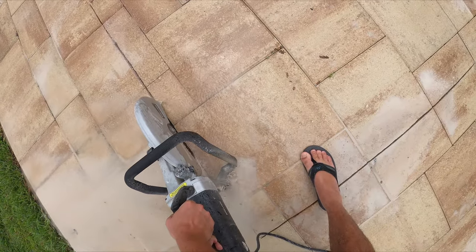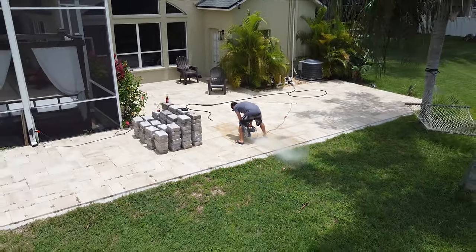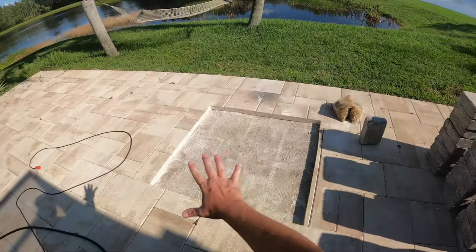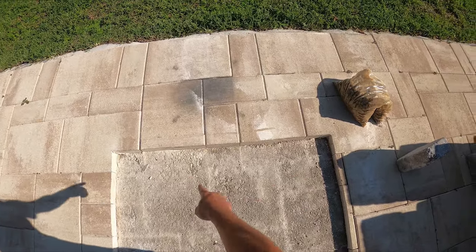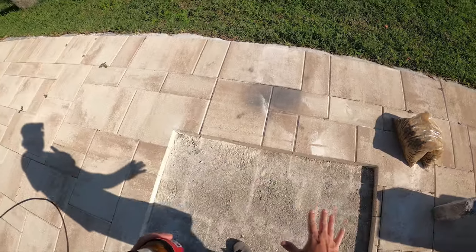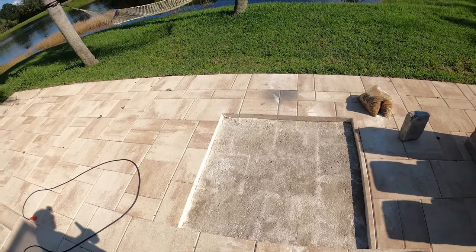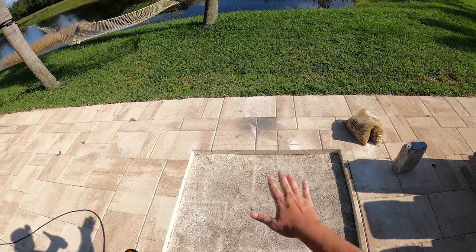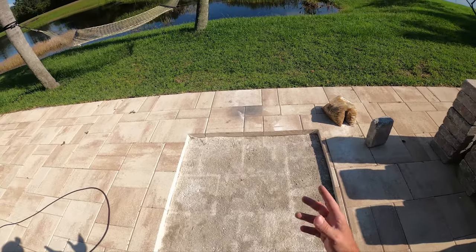Pavers are out now. Before I level this out, I'm actually going to create a little drainage point with gravel here and run some gravel under these things. The reason why is it rained and this thing completely filled up with water. I've done this before with another one of my previous fire pits and it was a constant issue — if you don't do something about the drainage, it'll fill up with water.